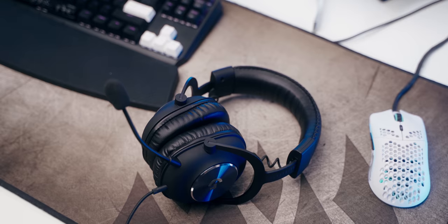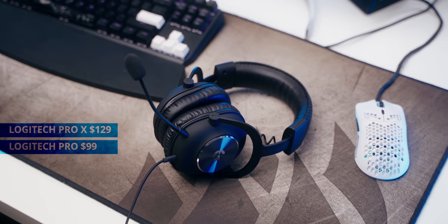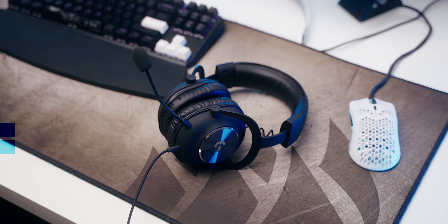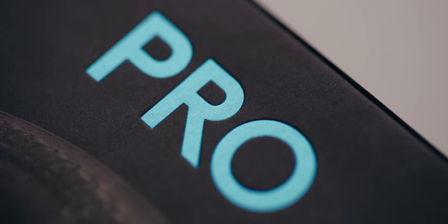So first, let's talk about the price: $99 for the standard headset, and $129 for the Pro X, which includes the USB dongle that has the built-in Blue Voice functionality. To be honest, I was expecting hardware integration with Blue Microphones into the Logitech headset, instead of it being software only.